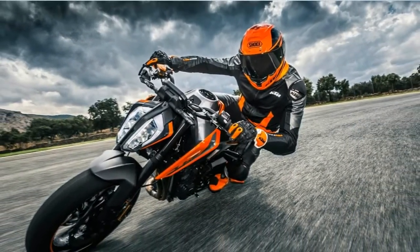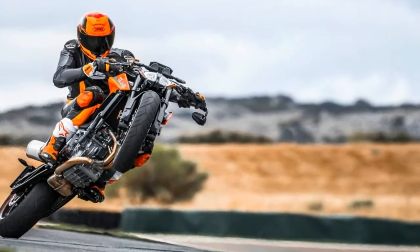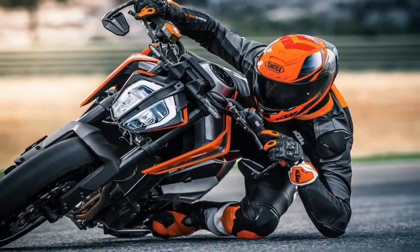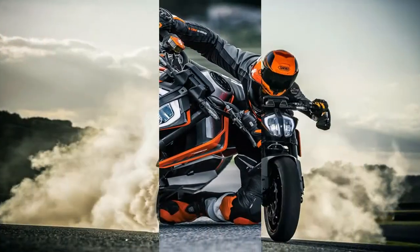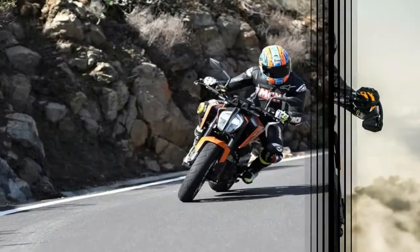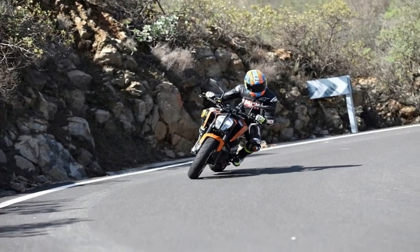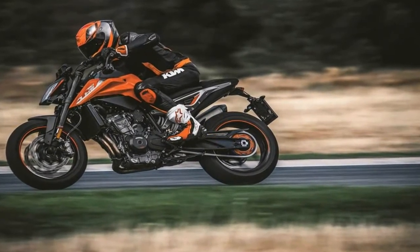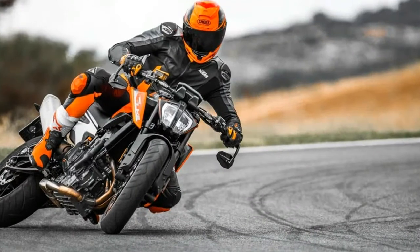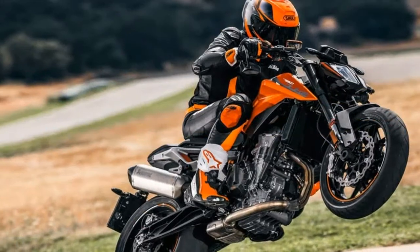It is tuned as much for mid-range torque as top-end power. The engine's two balance shafts allow it to be employed as a stressed member of the frame, which in KTM tradition is made from tubular steel. An aluminium rear subframe encloses the airbox, whose intakes are below the seat on either side. The WP suspension specification is basic, with non-adjustable 43mm forks and a rear shock with adjustable preload, using a C-spanner rather than a remote knob.